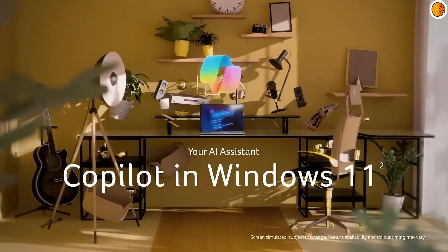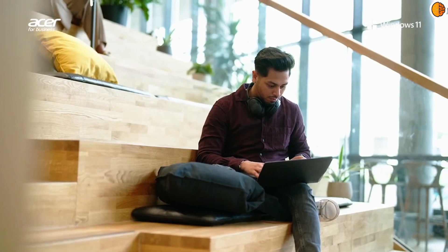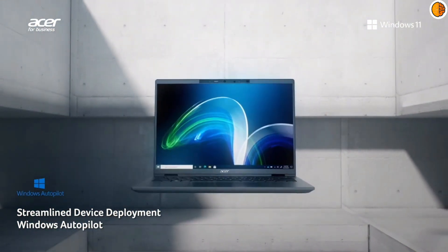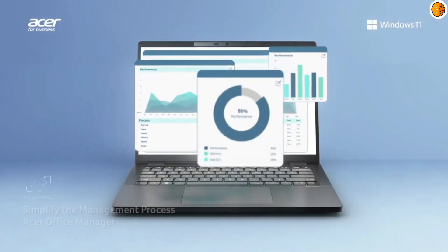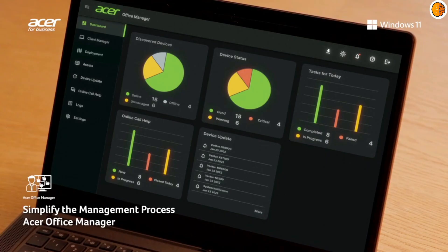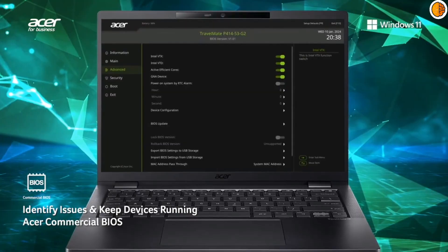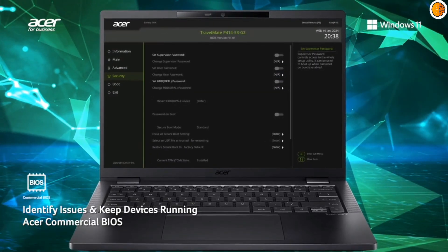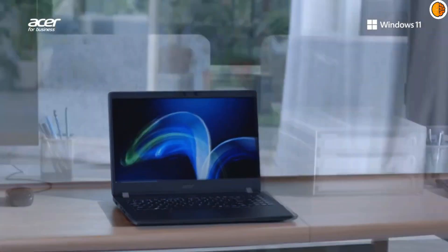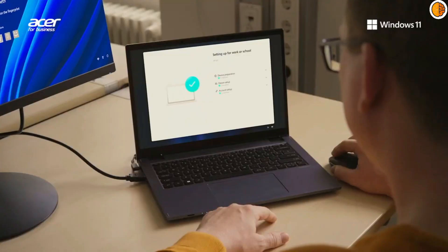The Swift X14 takes a more minimalist approach, focusing on newer standards. It features two USB-C ports that are also USB 4, two USB-A ports, an HDMI port, a microSD reader, and a headphone jack. There's also a Kensington lock for security. It has an HD webcam that unfortunately doesn't support Windows Hello facial recognition, though there's a fingerprint reader in the power button for that purpose. If you need a versatile set of ports, the Aspire 16 is your friend. If you're fine with dongles and prioritize a slim form factor, the Swift X14 is still functional.